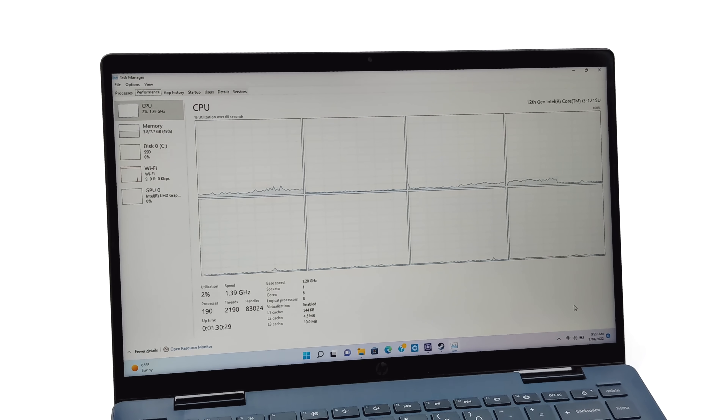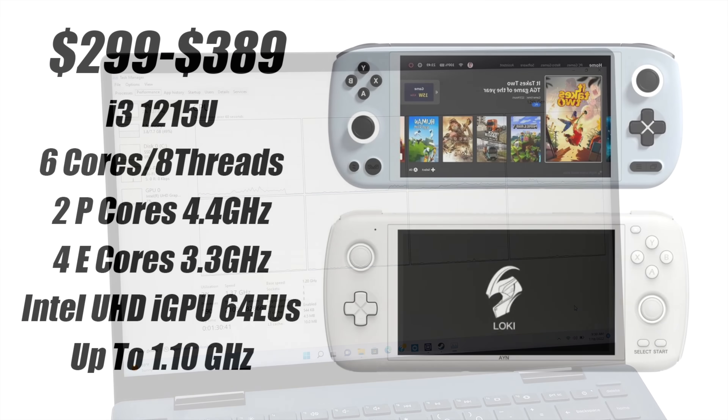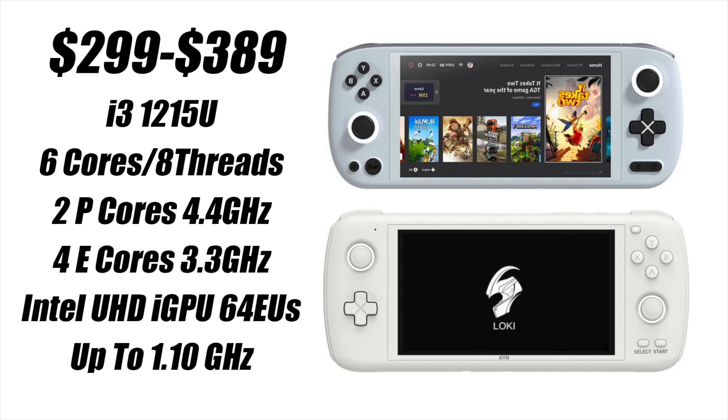I still think this is one of the best handhelds you're going to be able to pick up for emulation once they're released, but when it comes to PC gaming, this is not a super triple-A game chip. There's still a lot we can get done with it. For a quick rundown on the specs: the handhelds will be priced anywhere from $299 up to $389 depending on storage and RAM configuration. The i3 1215U has six cores, eight threads — two performance cores with a max clock up to 4.4 GHz and four efficiency cores with a max clock up to 3.3 GHz. For integrated graphics, we've got the Intel UHD 12th Gen iGPU with 64 execution units and a clock up to 1.1 GHz.